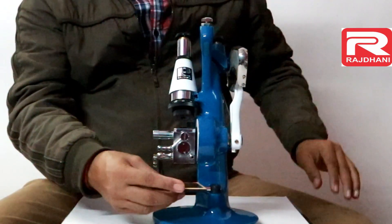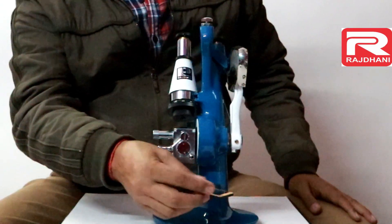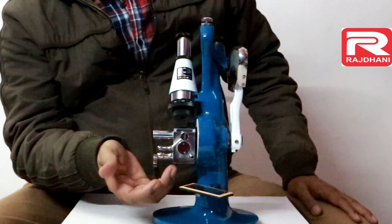This is the reflector. It is used to collect the ambient light and direct it inside the prism box.